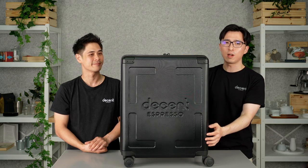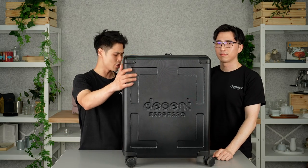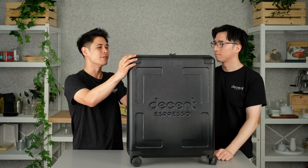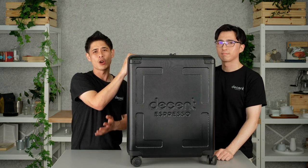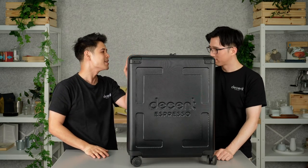This new suitcase is designed for a better travel experience and better protection. You can definitely see there's extra protection just from the outside. One of the main things I've noticed is the corner pieces. From personal experience traveling, even though the DE1 is protected inside, the corners do get a little bit of damage — that's not uncommon for luggage. Here we've reinforced this area, which is great to see.